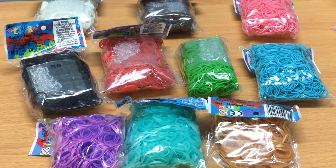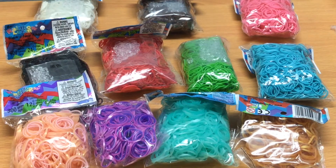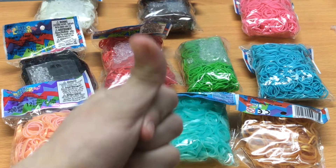So thank you so much for watching my Rainbow Loom haul. I hope you guys enjoyed this video. I'm really excited to use these bands. And I just forgot to add — like I said, I got 11 packs, so I stocked up my bands. And if you want to see my Rainbow Loom creations that I make with these bands, please go check out my Instagram, which I will leave in the description box below. And like I said in the beginning, if you guys want more hauls, give this video a big thumbs up.